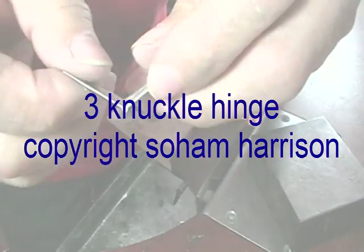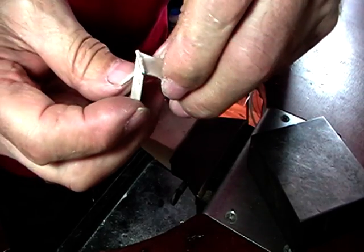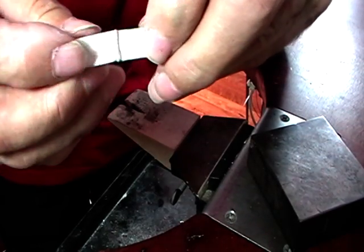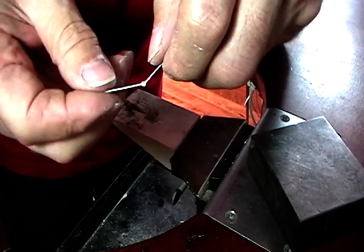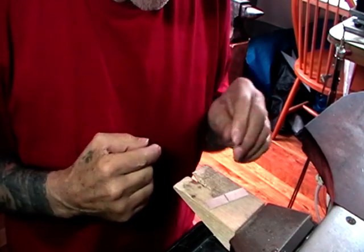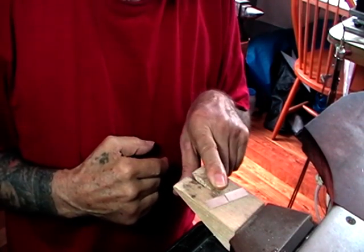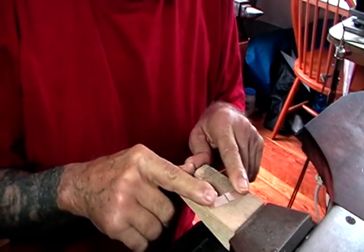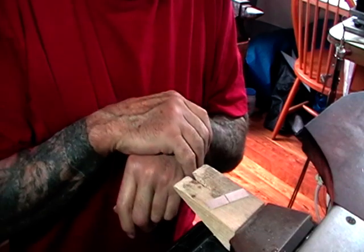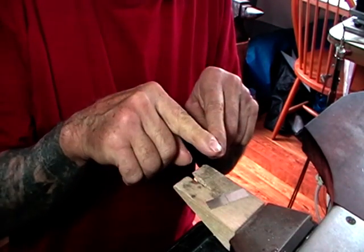This is what we're making: a simple three-knuckle hinge. I'm going to do a simple hinge, just a sample. It's not a piece of jewelry. If you were making a bracelet, you would make the piece complete,